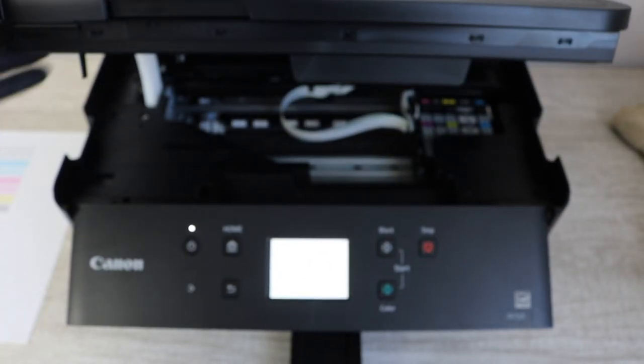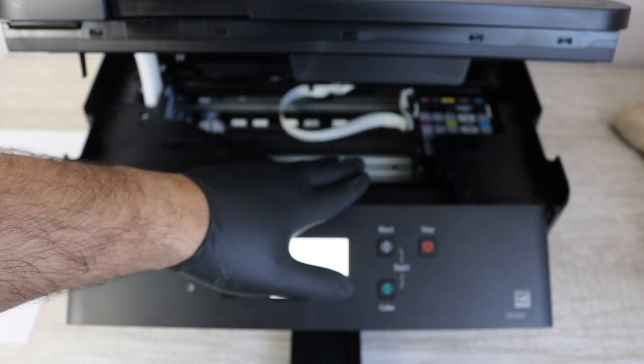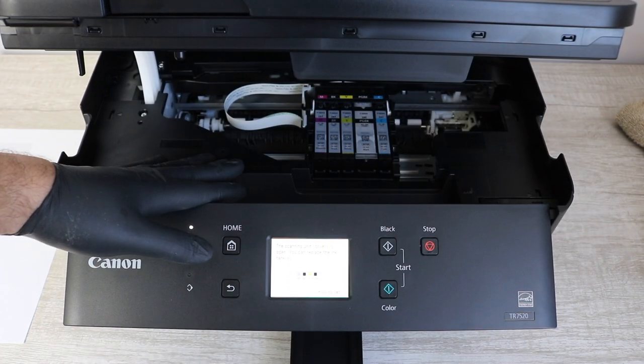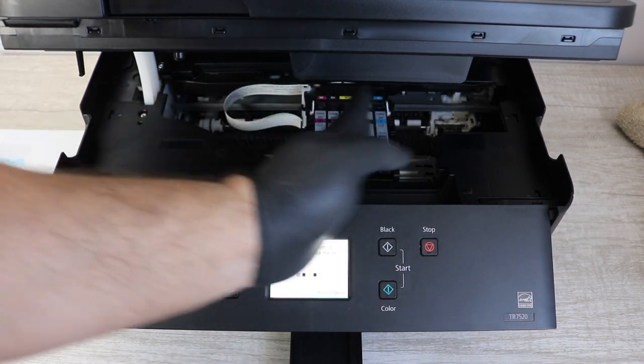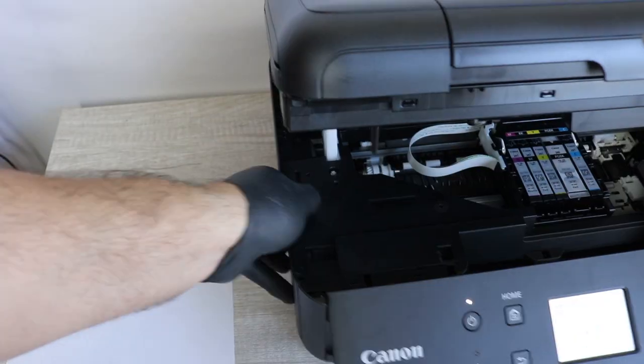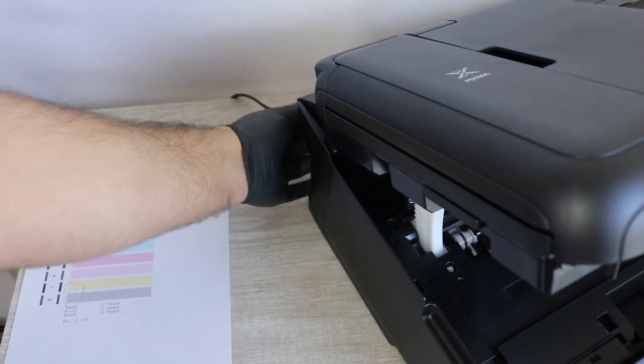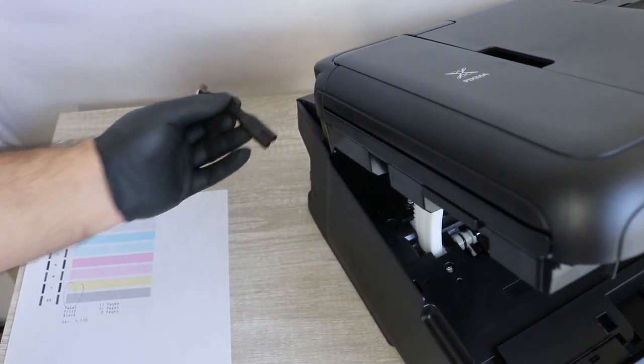Once you're done with that report, you're going to lift the top of the printer and the print head should come right to the middle — that's exactly where you want it. Once it's there, you are then going to unplug the printer via the power cable.